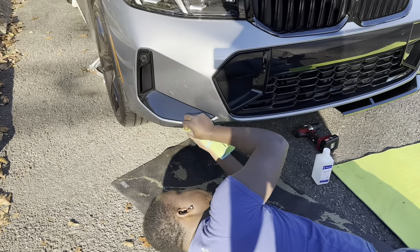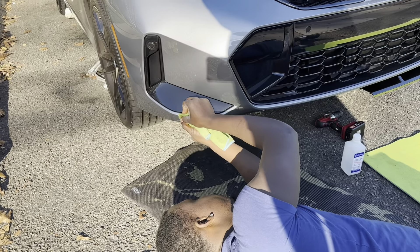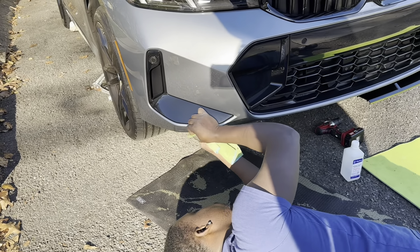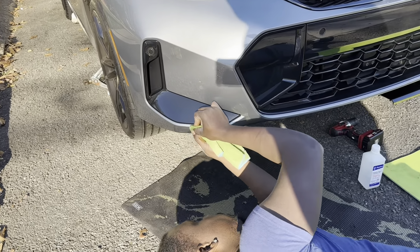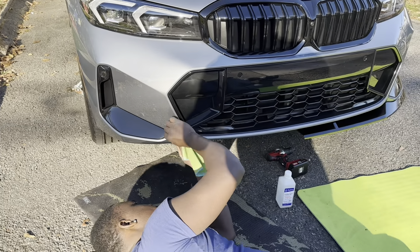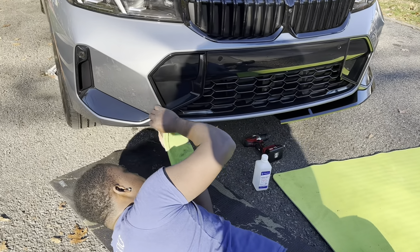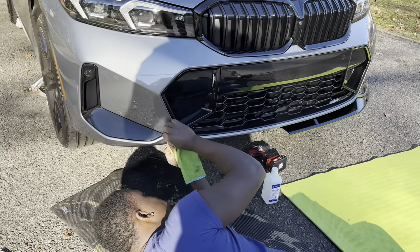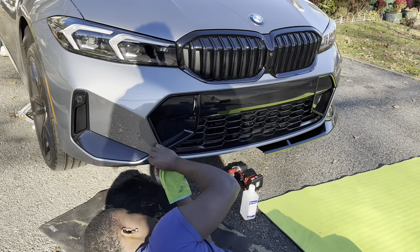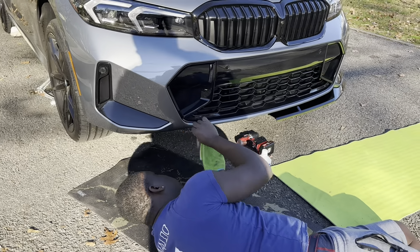So we're going to put the lip on with the two-sided tape so it sticks and there are no issues. We wipe it down nice and clean and dry. This side was already done, so we're going to show you the process for the other side on this brand new BMW 330i.